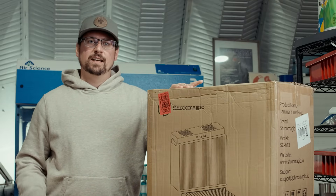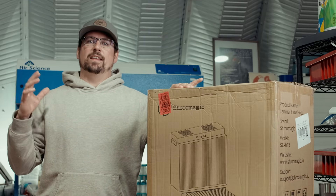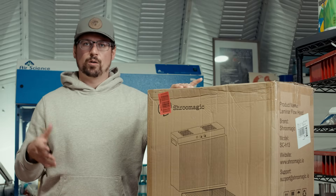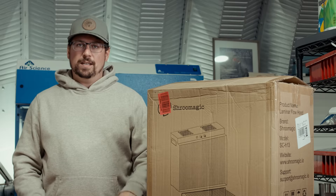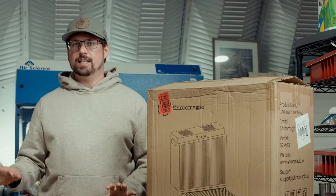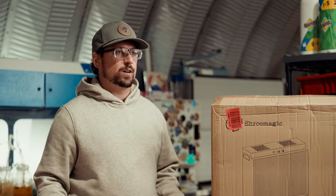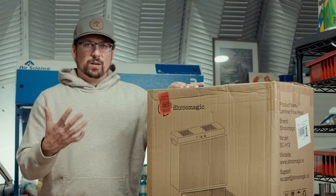I'm going to leave a petri dish open for about a minute, close it, and let it incubate for a few days. Ideally there will be no growth on that petri dish. If there's one to ten colony forming units or CFUs, there's probably a little cleaning that has to be done. Anything over 30 CFUs — I'm also going to do a plate at ambient just collecting dust from the room — means it's a dirty environment and we shouldn't be working in it.